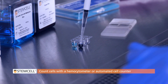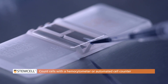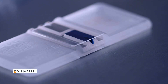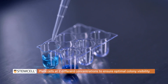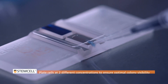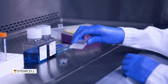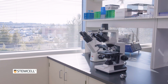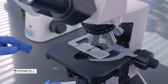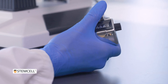After processing, cells should be counted with a hemocytometer or automated cell counter. Plated cell concentrations depend on the donor characteristics, processing methods, and tissue source. It is recommended to plate cells at two different concentrations to ensure that an optimal number of colonies will be visible in at least one set of replicates. Assays that contain either too few or too many colonies will prevent accurate counting and compromise the accuracy of the measured frequency of progenitor cells in the sample.